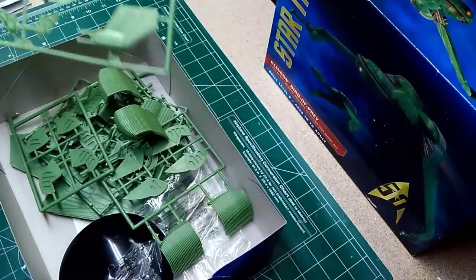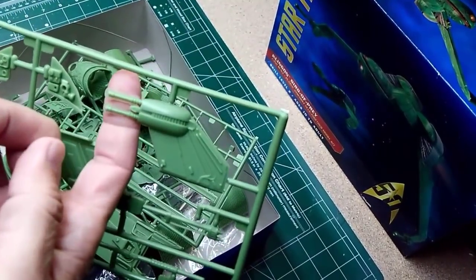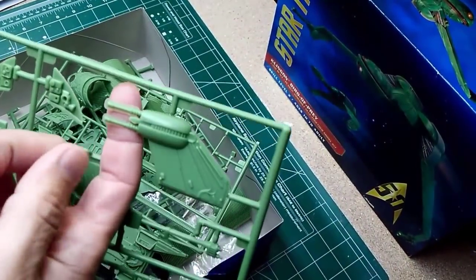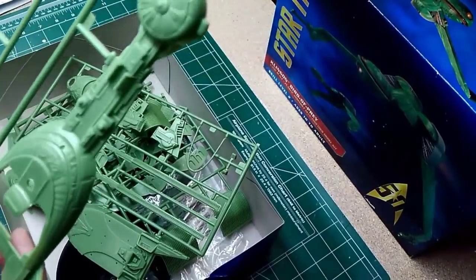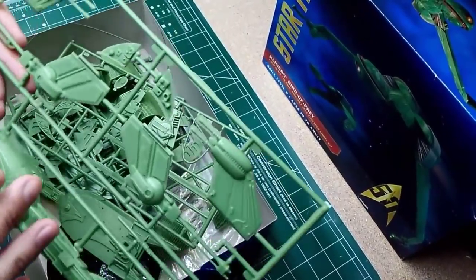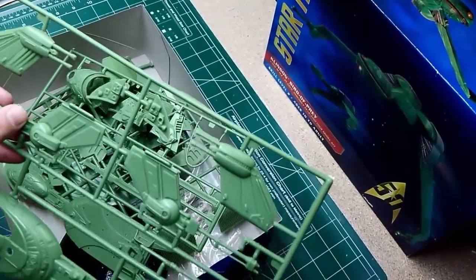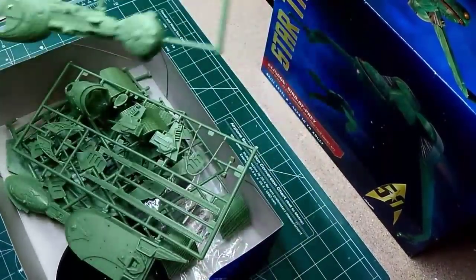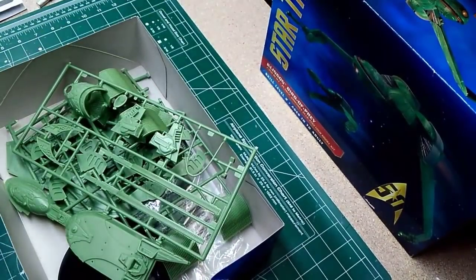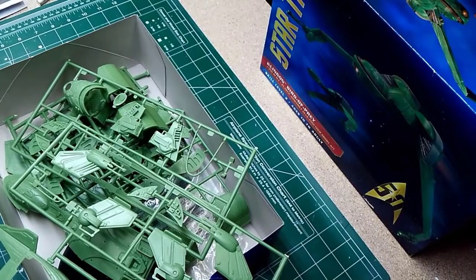Looking at the parts, some have pretty significant flashing, so there's definitely going to be some cleanup. One gun isn't too bad, but the other guns have pretty significant flashing all around them. I've seen a lot of people swap out the barrels for metal tubing, but I think once we clean them up they won't look too bad. I'm just going to get started — clean them up, figure out the lighting, and go from there.